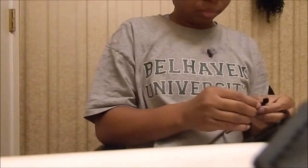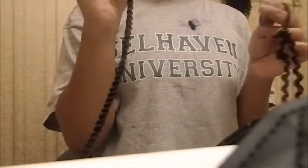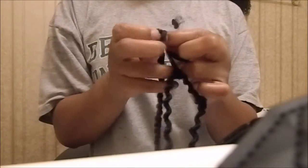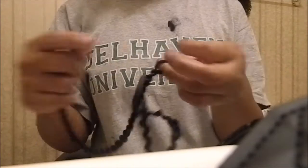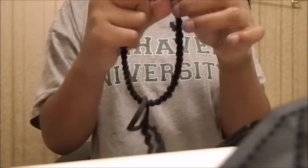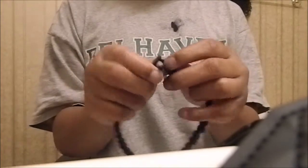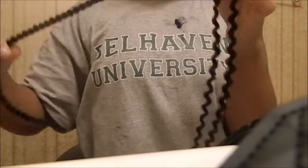Starting with one strand — I found it was easier to just do it without unraveling it first. You just take it with a little knot at the end, take the end of it through the circle and it'll knot. It's just like a crochet. Just put it on a ponytail holder — make sure it's a pretty good ponytail holder. Then you can unravel after you've gotten it all on there.